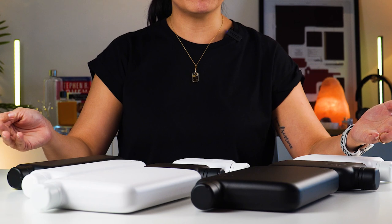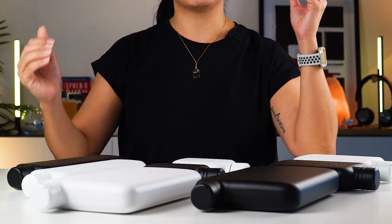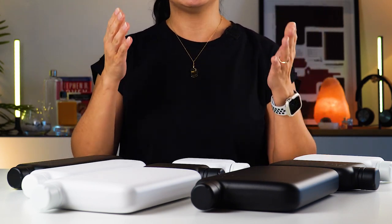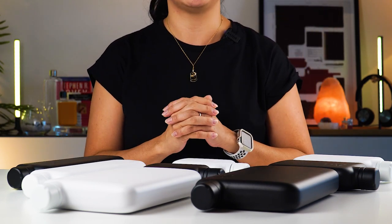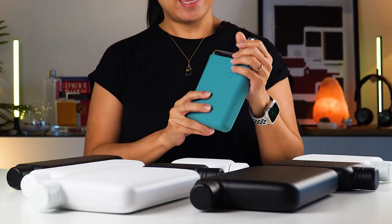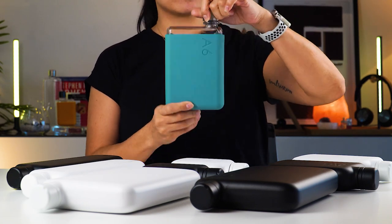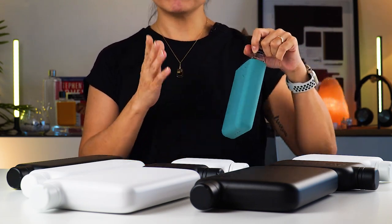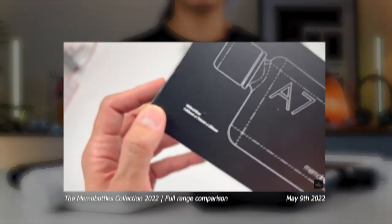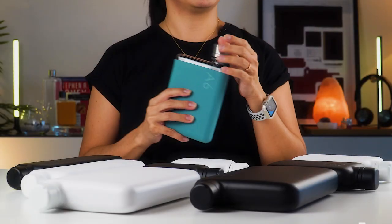Now, if you're new to Memo Bottle, never heard of it, never seen it before — these guys are the original flat water bottle designed to fit in your bag alongside your gear. Now, I already have a Memo Bottle. I'm already a user and I use the original A6 with a silicon sleeve. I love this color so much. And I've also done a full video, a full guide on the original Memo Bottle collection, so you can check that video out whenever you want.